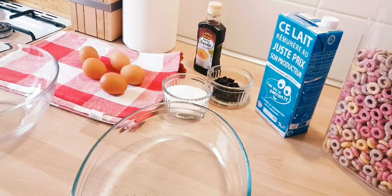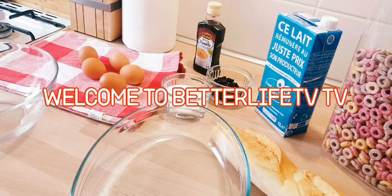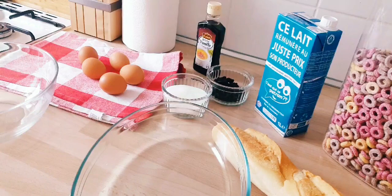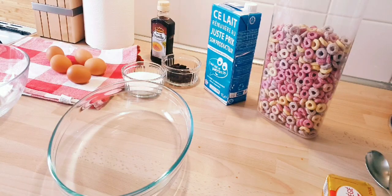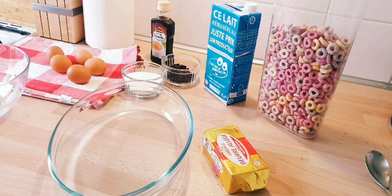Hello guys, welcome back to my channel. It is Priscilla here again, a food and lifestyle vlogger. Today we are going to be making what is called French toast. If you have not subscribed to my channel, click on the red subscribe button down below and on the bell icon to get notifications each time I upload a video. Let's quickly get started.